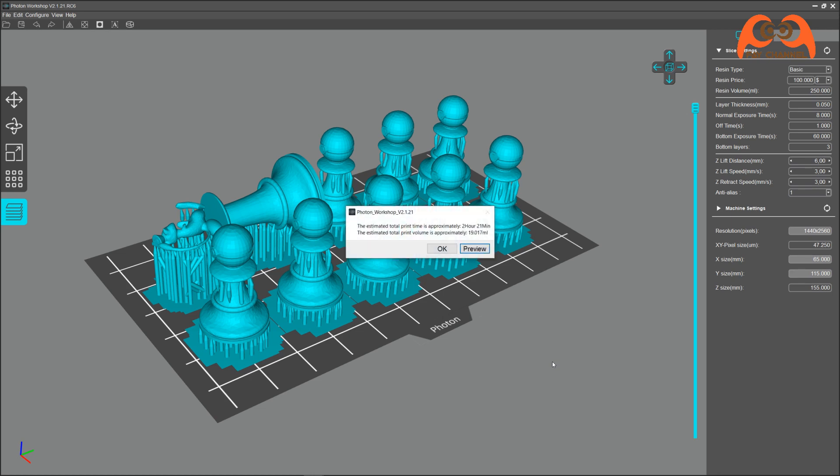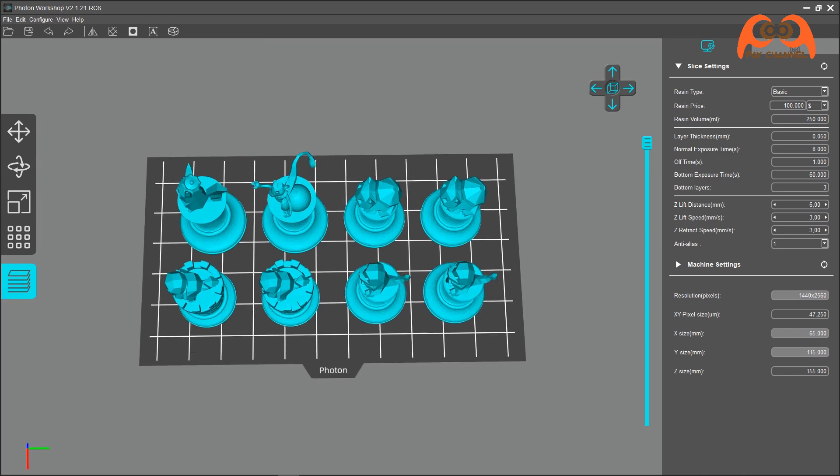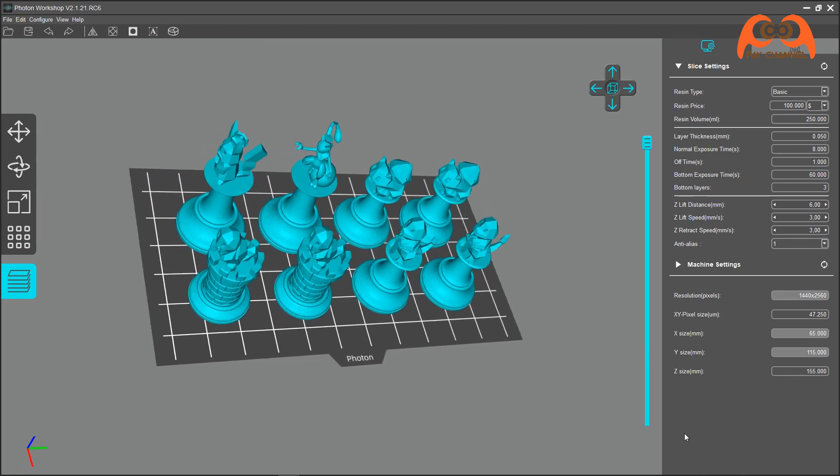Hier steht, die Druckzeit dauert ungefähr 2 Stunden 21 Minuten und Resinverbrauch ist ca. 19.017 Milliliter. Nach dem Schneiden kann man die Vorschau testen. Hier kann man durch die Simulation den Fehler sehen oder finden, bevor man richtig ausdruckt.